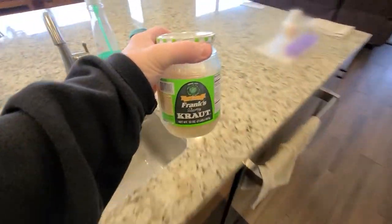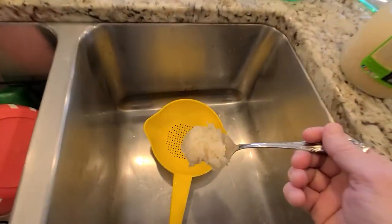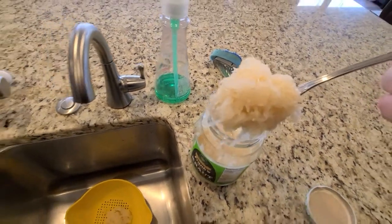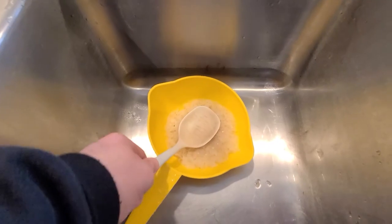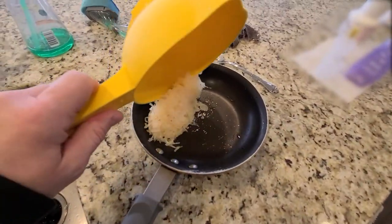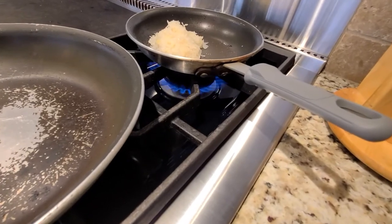I prefer to rinse the sauerkraut so it's not so strong, but you may prefer not to do this step. Grab a strainer, add one cup of sauerkraut, squeeze out some of the water with a spoon, then add the sauerkraut to a pan. Frying the sauerkraut will take out some of the moisture and preheat it for later use.